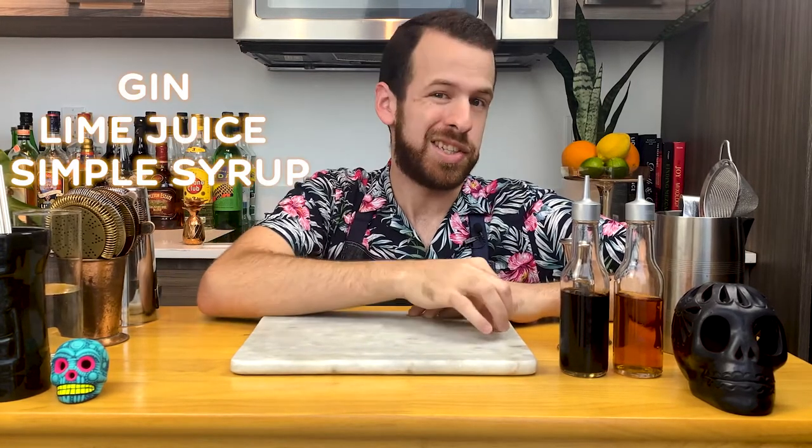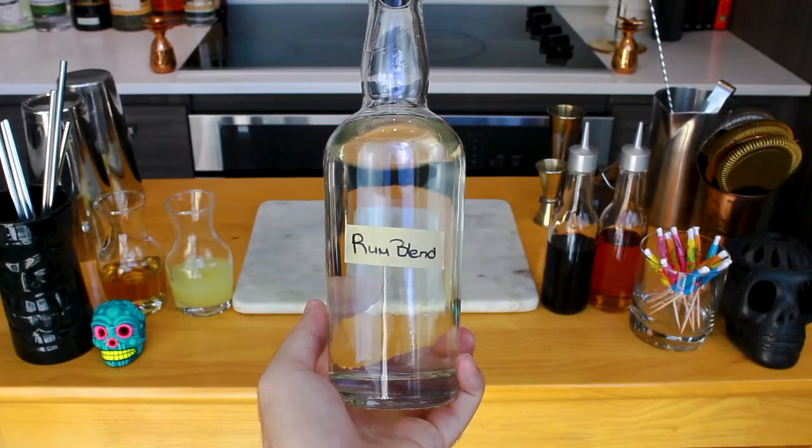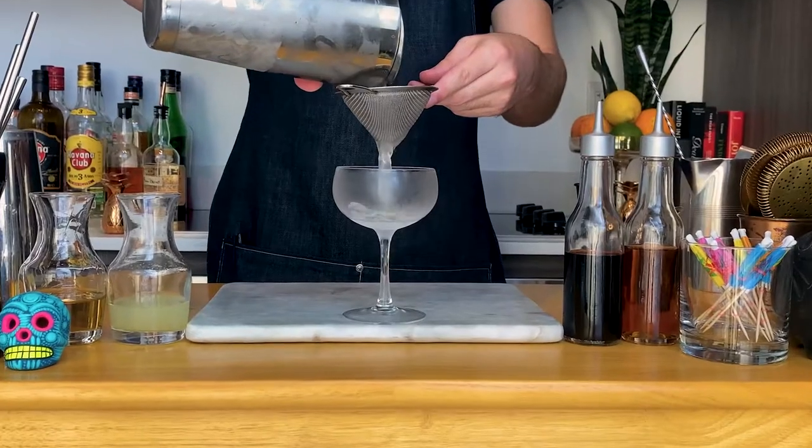Fun fact — all these sours are basically the same recipe. Take the margarita for example: it has tequila, orange liqueur, and lime. Switch the lime for lemon and the tequila for cognac and what do you get? A sidecar. The gimlet is another perfect example — it has gin, lime, and simple syrup. Switch the gin for rum and what do you get? A daiquiri.